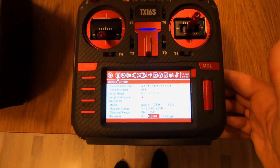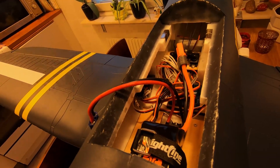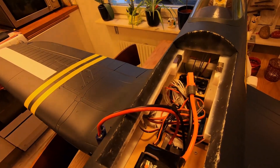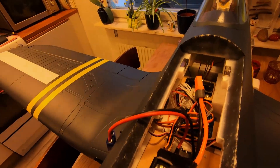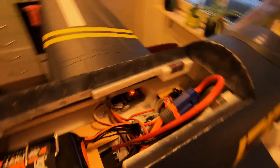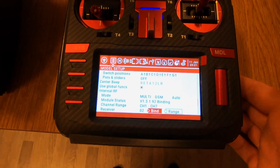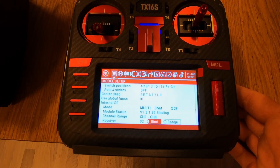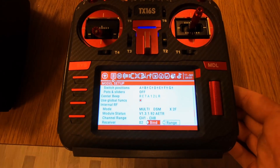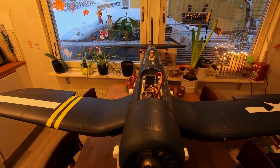Now we're done at this point. I need to activate the receiver in binding mode. The receiver is blinking — it's done. Now we need to press bind. X2F AETR, and we are ready. It's that simple.